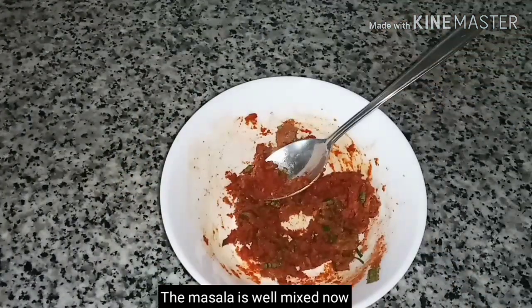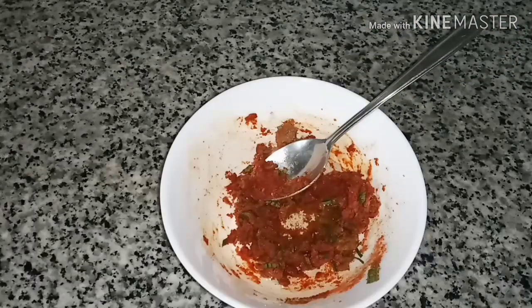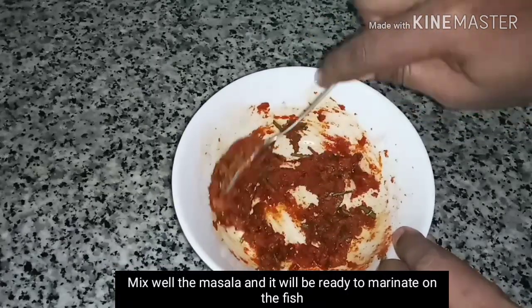Making the marinade right — chop and mix the ingredients together.